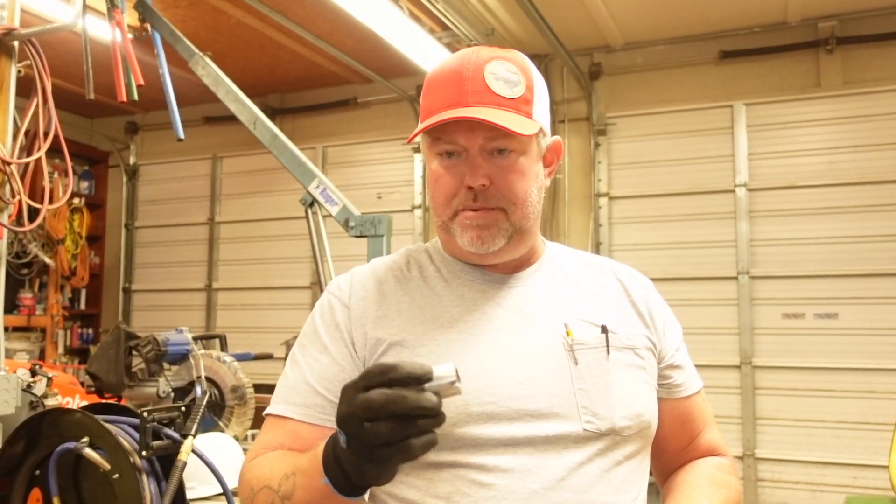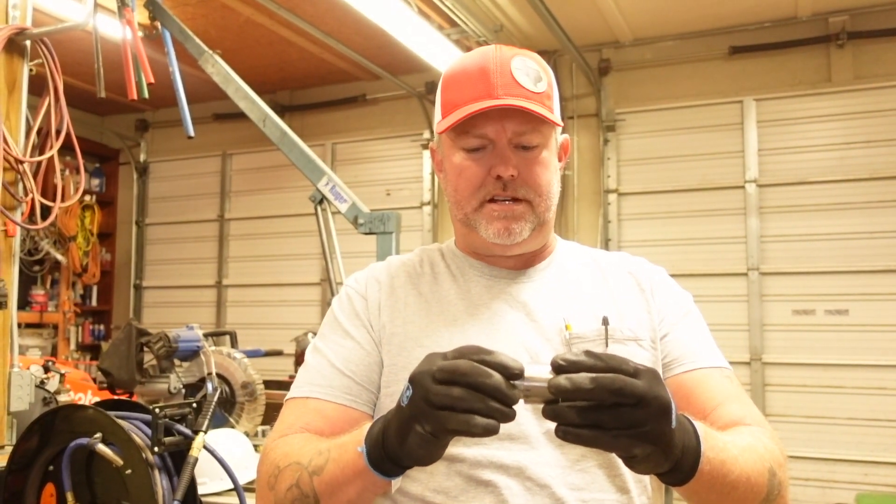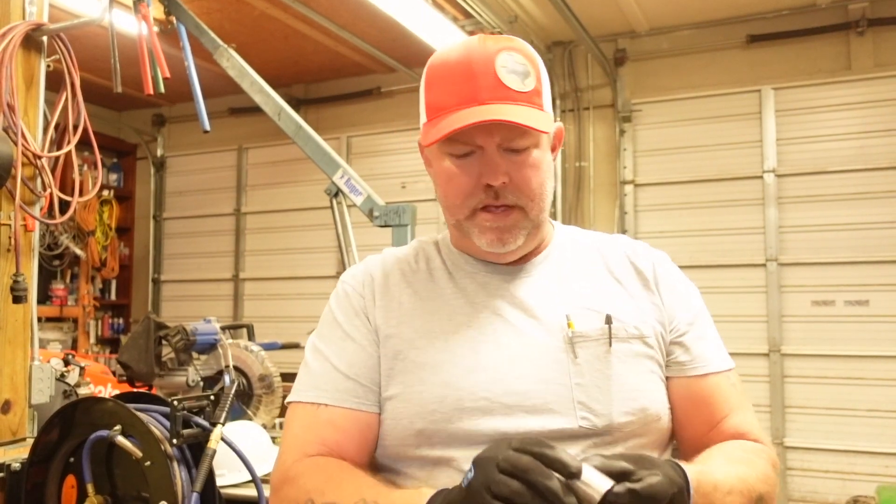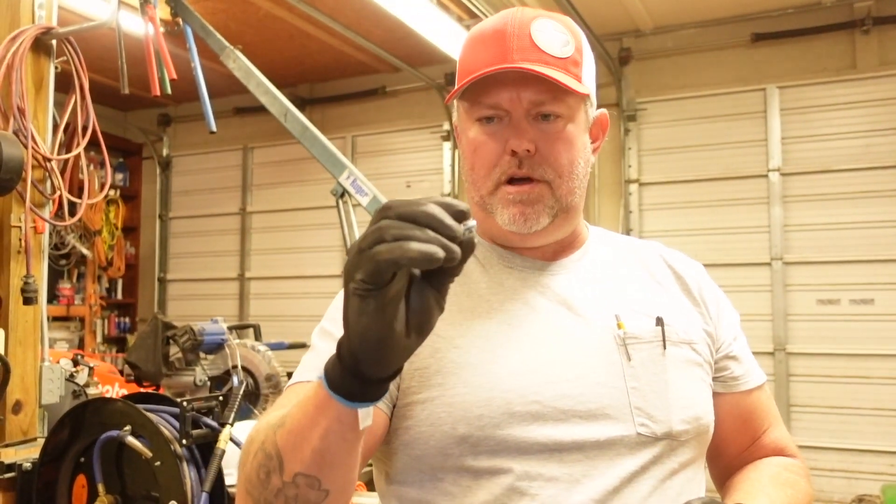I've got this thing ground down pretty good to where it just fits inside. Next, I've got these 3/8-inch long, quarter-20 bolts, and I'm going to drill and tap right through the side of the pipe and into this fitting.